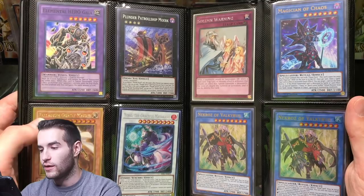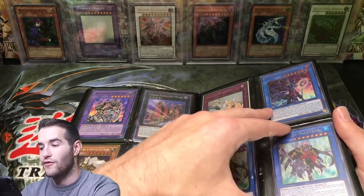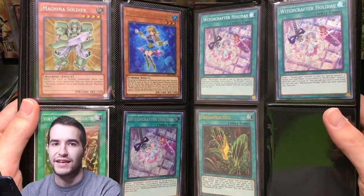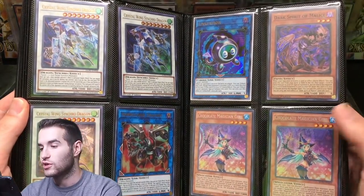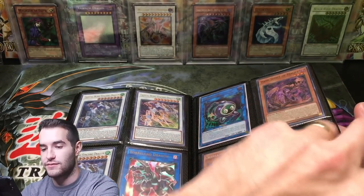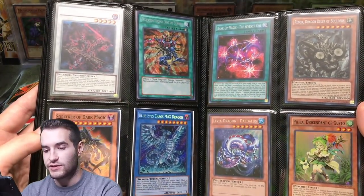Plunder Patrol card. We got another Mahad. I love Magician of Chaos — one of my favorite new cards. That's just not very expensive; I just really think it looks cool. Witchcrafter Holiday. We got some Clearwing Synchro Dragons, some Chocolate Magician Girls. Borrel Dragon, Link Kuribo — that's some nice stuff right there. Sorcerer of Dark Magic — that is super, yes it is.